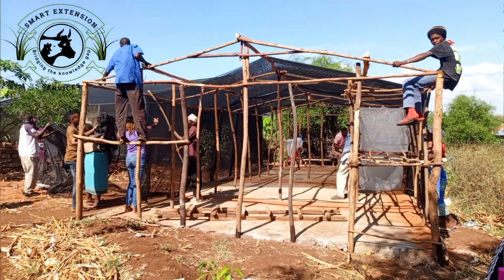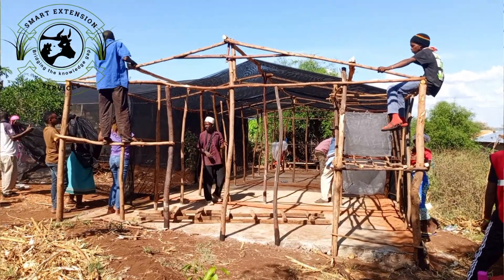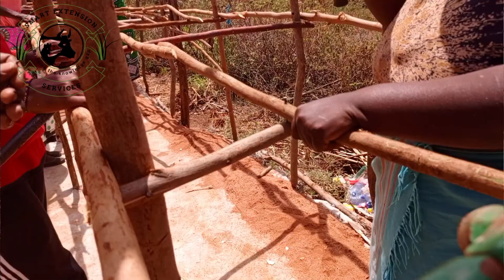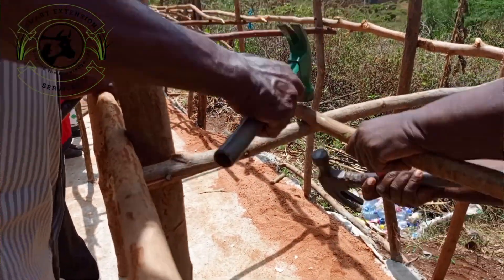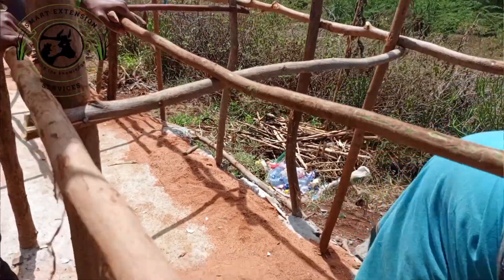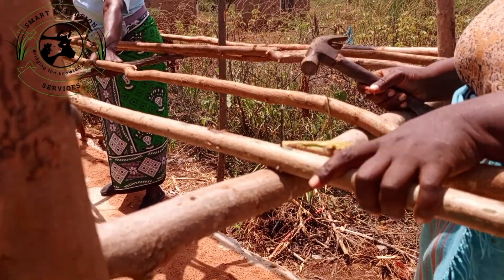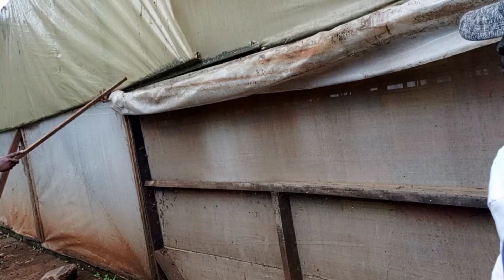To construct a BSF house measuring approximately 5 meters long, 3 meters wide, and 2 meters high, you require nails of 2 inches — quantity 2 kg; nails of 3 inches — 3 kg; and nails of 4 inches — 3 kg. You also require polyethylene paper, preferably yellow or green in color, 200 microns.